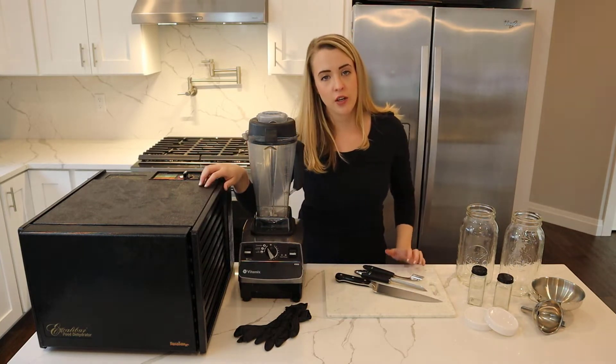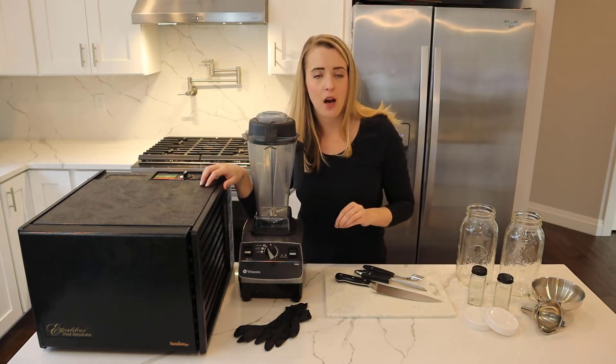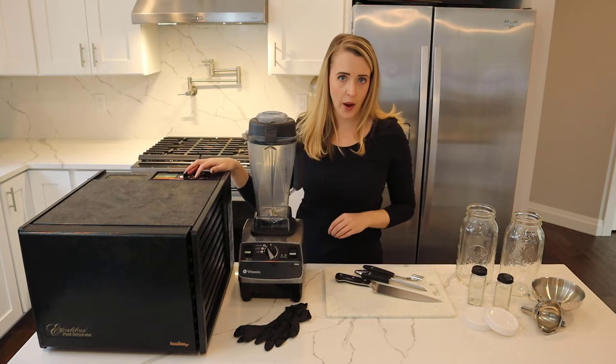We also have a dehydrator. Whatever dehydrator you have will work just fine. You may need to adjust the timing and even the temperature if you have that setting.